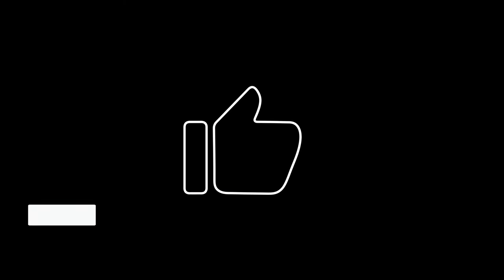Thanks for watching — hit that like, hit that subscribe, let's go. That was way better than I expected it would be, and that's why we do this.